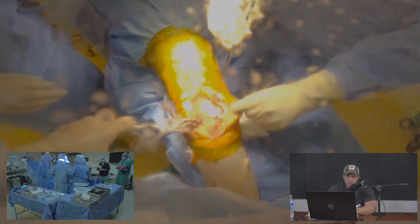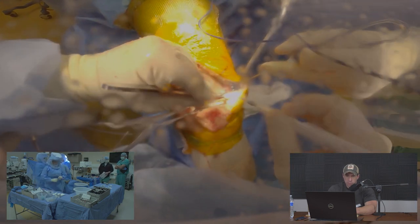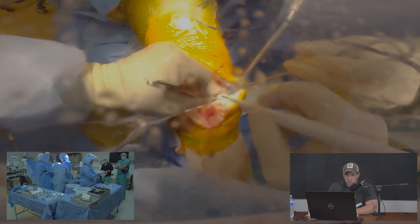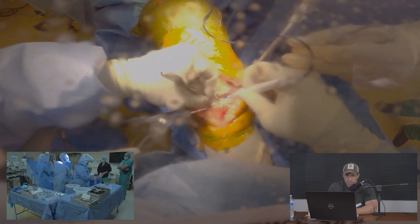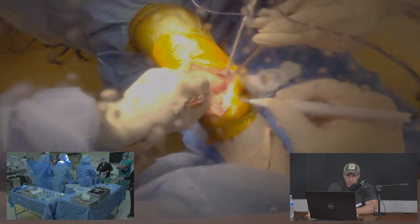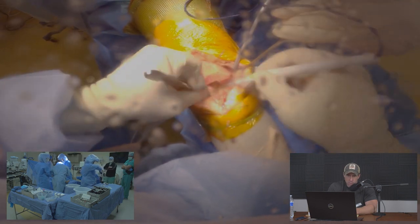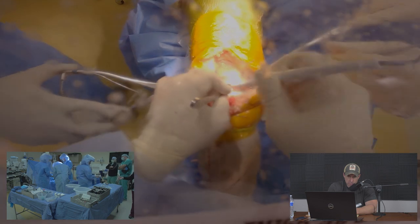The knee is brought to extension using a spreader to tension the ligaments, allowing me to see and remove the medial meniscus remnant. Some surgeons do this in flexion — I was trained in extension. Moving carefully to the center of the knee, I remove the remnant of the posterior cruciate ligament, being very careful not to enter soft tissue structures in the back of the knee.